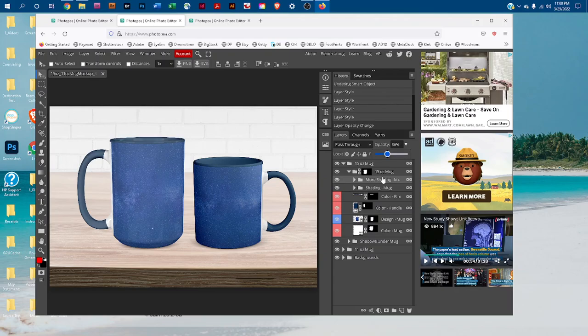You can do something similar with the shadows under the mug. Click the arrow to expand the layer group, click on one of the shadows, then click the down arrow next to Opacity. Drag the slider to the right to make the shadow darker, or to the left to make it more subtle.